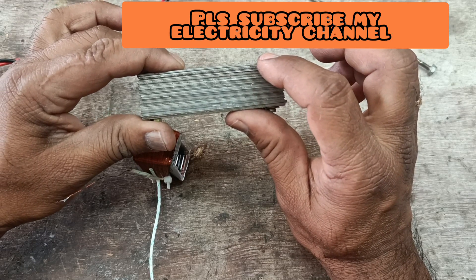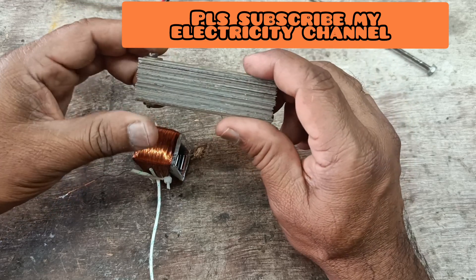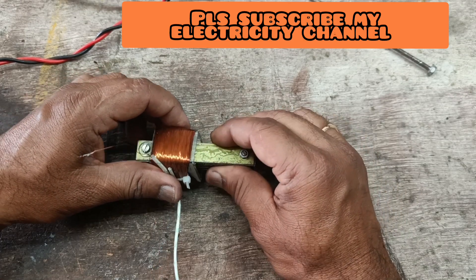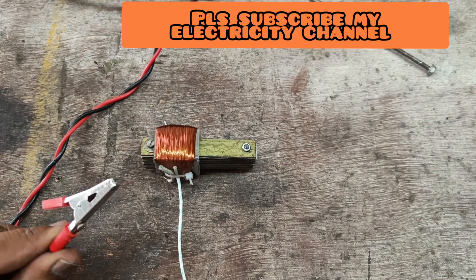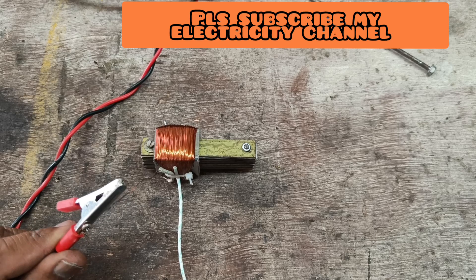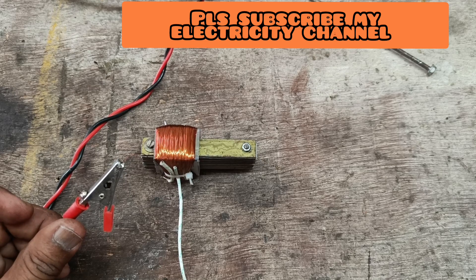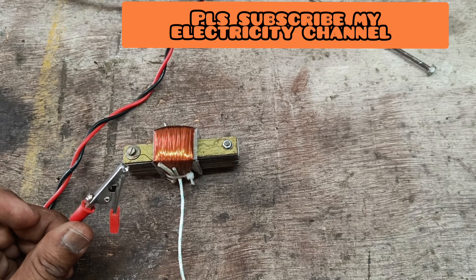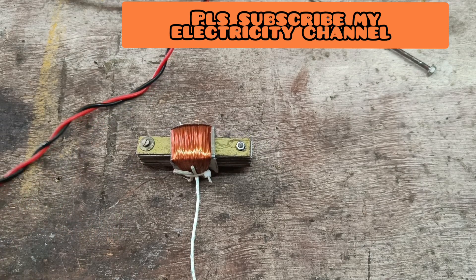This is the magnetic effect of the current. Now, these are the laminated sheets — laminated sheets are made up of iron sheets. These magnetic sheets are bonded together and tightened. When we keep the bar inside the coil with these laminated sheets, it also gets magnetized, as you can see here.